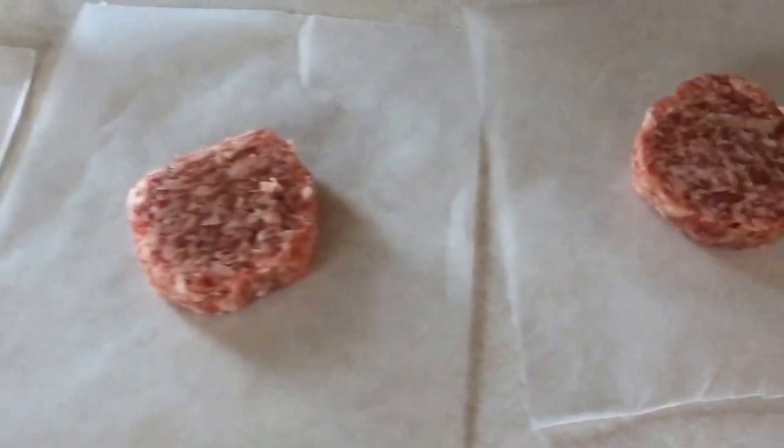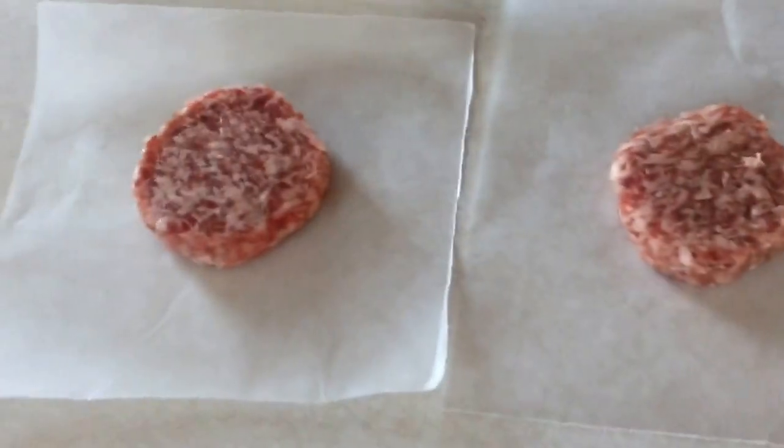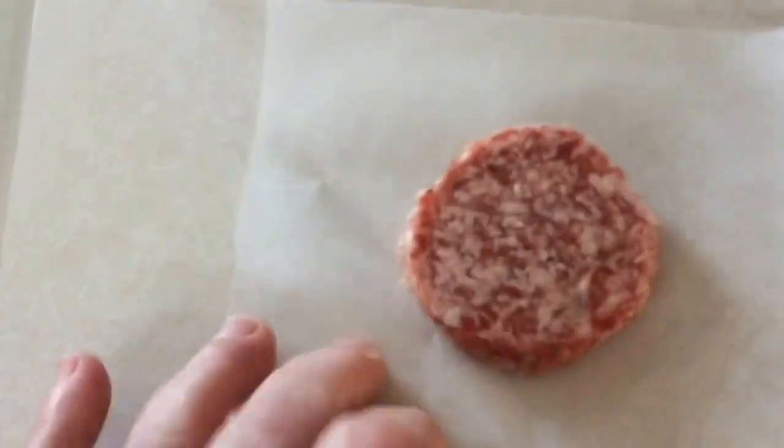So these are regular sausage breakfast patties. I cut four wax papers and I have four more here. I'm going to make these bigger patties because the smaller patties that are a little bit thick, they kind of turn into little balls. So this is just a tip.